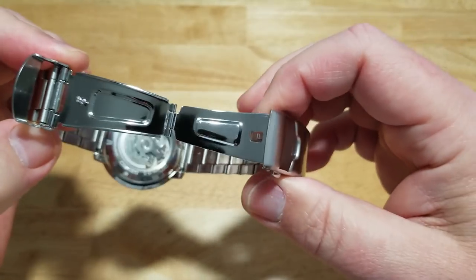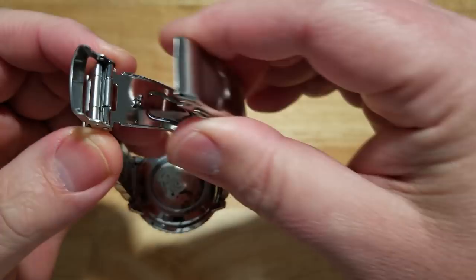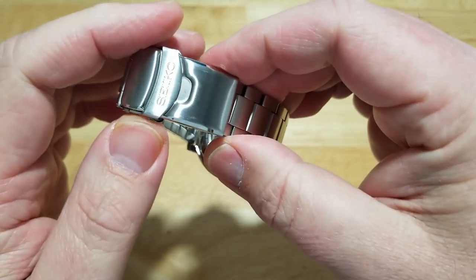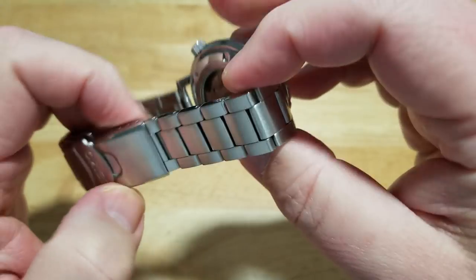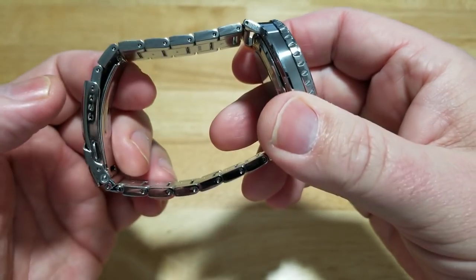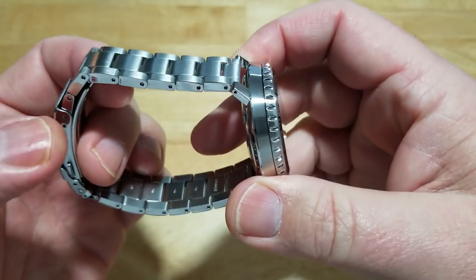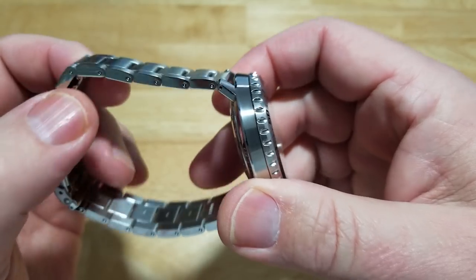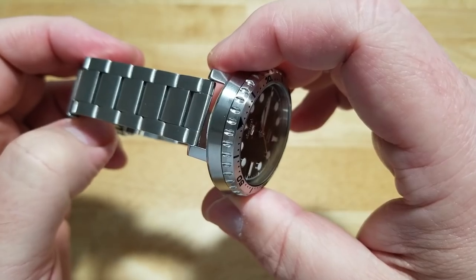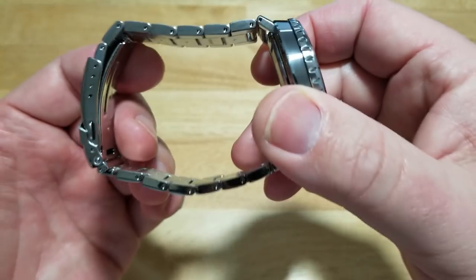Typical Seiko class here — it's stamped metal, which is what I'd expect for a watch in this price range. You've got four micro-adjustments on the bracelet. It's a typical Seiko bracelet with a signed Seiko clasp — just gets the job done with no frills. No machined clasp, just stamped metal, and the links are pin-and-collar rather than screw-in. This is what you'd expect from a low-to-mid-tier Seiko watch, but it does the job very well and has been doing so for a long time.